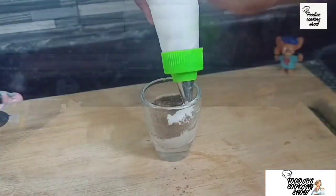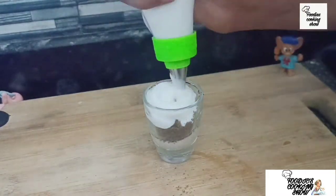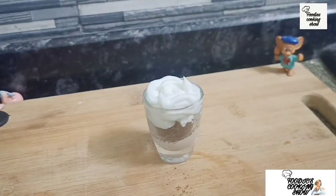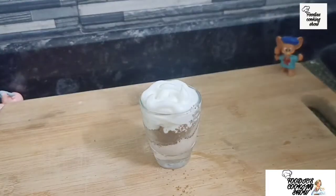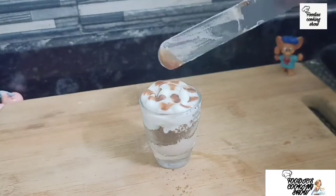Now we will add the whipped cream to our chocolate mousse. I have added some milk chocolate here and sprinkled some biscuit powder. And our mini chocolate mousse is ready.